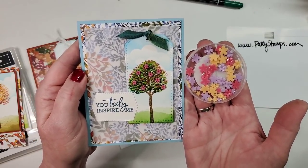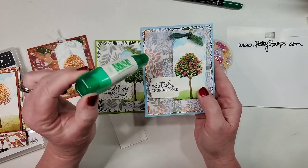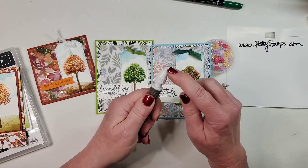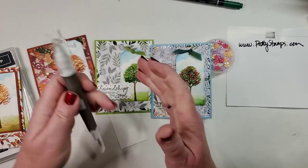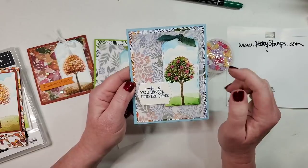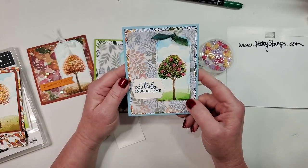I just used liquid glue and put tiny dots where I thought a flower might go, then used my Take a Pick tool — the putty end — to pick up a flower and put it down onto the glue dot. That was my spring version. I also used a little bit brighter blue in the background to make it more springy.